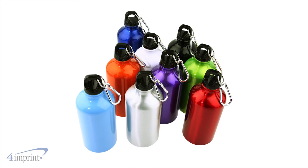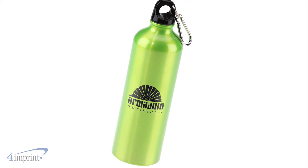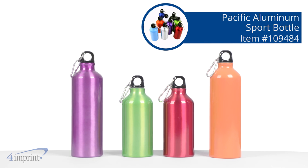With plenty of colors to choose from, you're sure to find the perfect fit for your brand. They come in 26 or 17 ounces and your logo shows up as a one color wrap imprint. It's the Pacific Aluminum Sport Bottle from 4imprint.